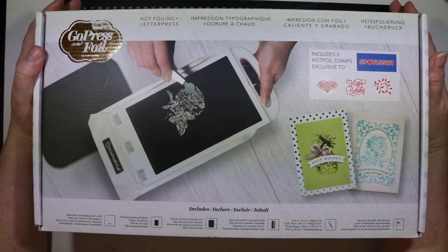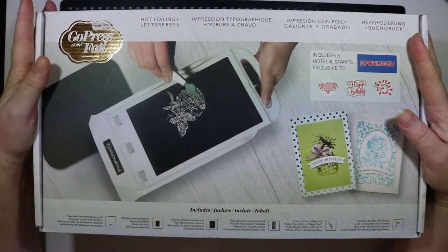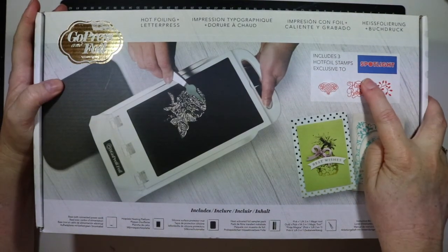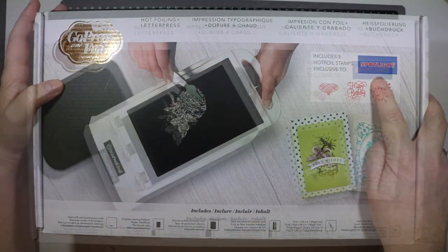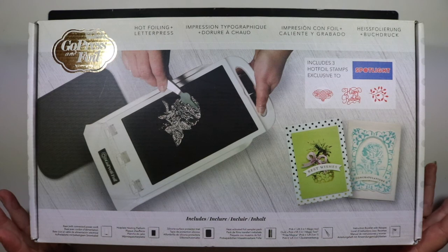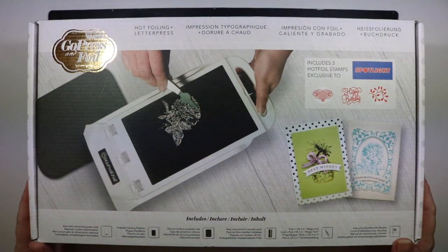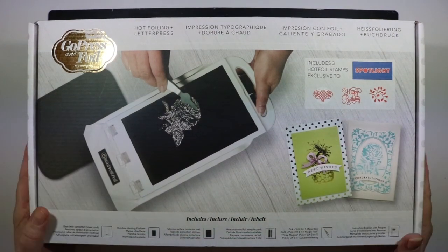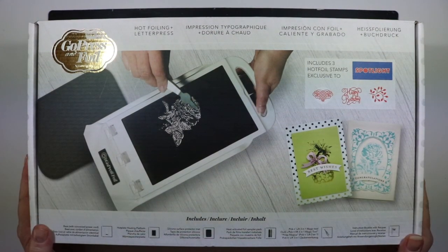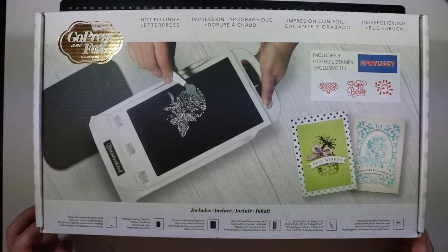G'day everyone, Ellie here. I caved in and got a Go Press and Foil machine yesterday. I got it from Spotlight and it was 25% off with my $40 coupon, so I got it for about $65. It's normally about $139 at Spotlight, so I got a real bargain.